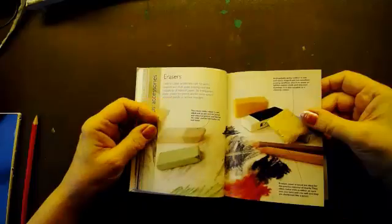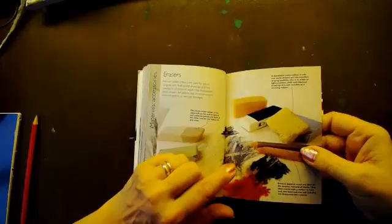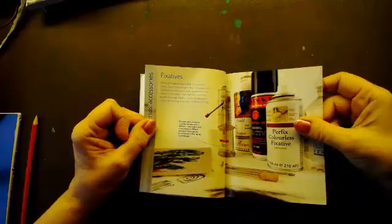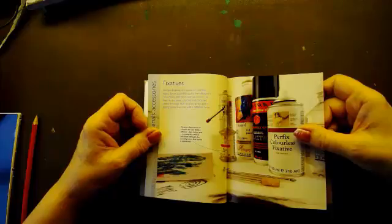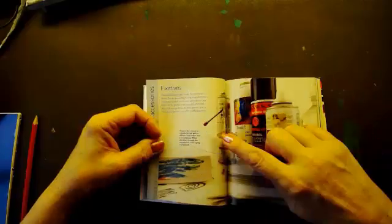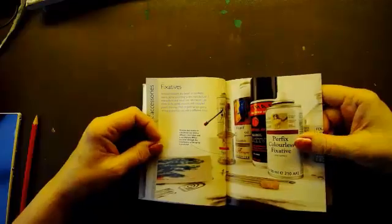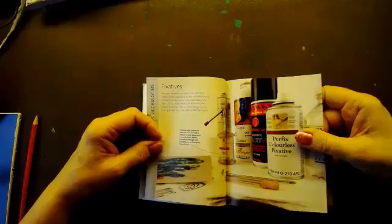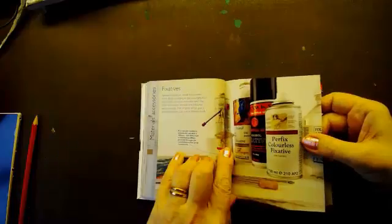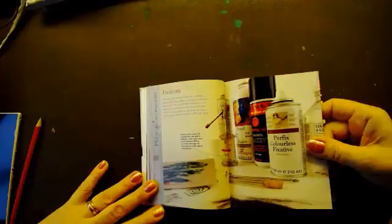It goes into erasers — you can actually draw with erasers, there's a pencil form that's good for pastel pencils. It talks about fixatives and colourless fixatives. As a student I used hairspray, and we used to be as high as kites after our life drawings — charcoal all day, rooms with three ladies who all smoked, five fires on to keep them warm in a huge room, and then 18 students all using fixatives at the same time. No wonder I've got asthma!